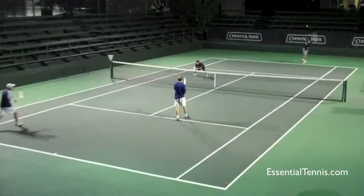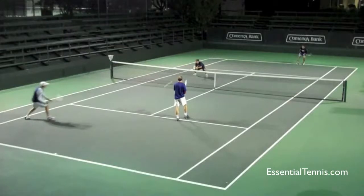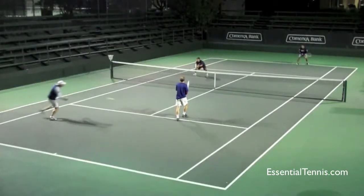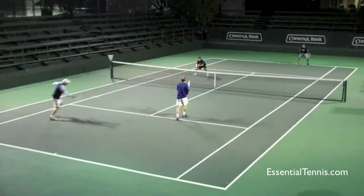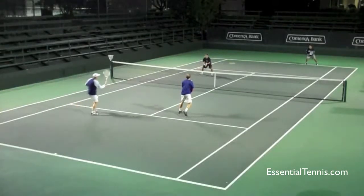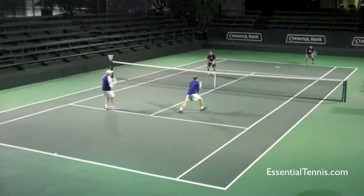Don't just literally run forwards towards the oncoming serve because you'll end up jamming yourself up or finding it very difficult to move to the right or to the left if your opponent hits a good serve. So as he moves forwards, he takes a couple of quick little shuffle steps. Watch the technique he uses — he only takes his racket back to about even with his body. It looks like he's setting up for a volley. He makes contact in front of him and extends through the ball.